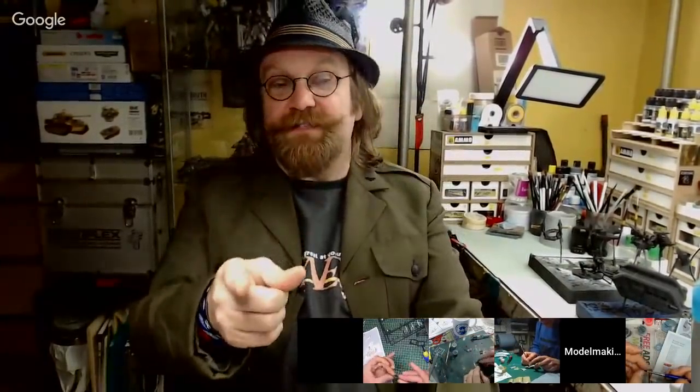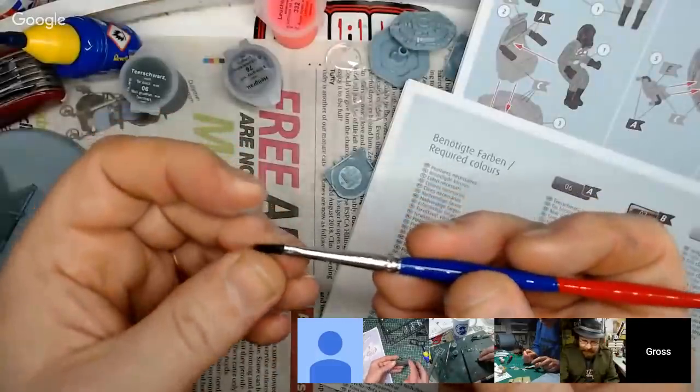I shall get the Boom Hut open so I can approve members when they try and join while we're live. I've done one color and my brush is already falling apart. You can go back to the other horrible brush that only just arrived last week.